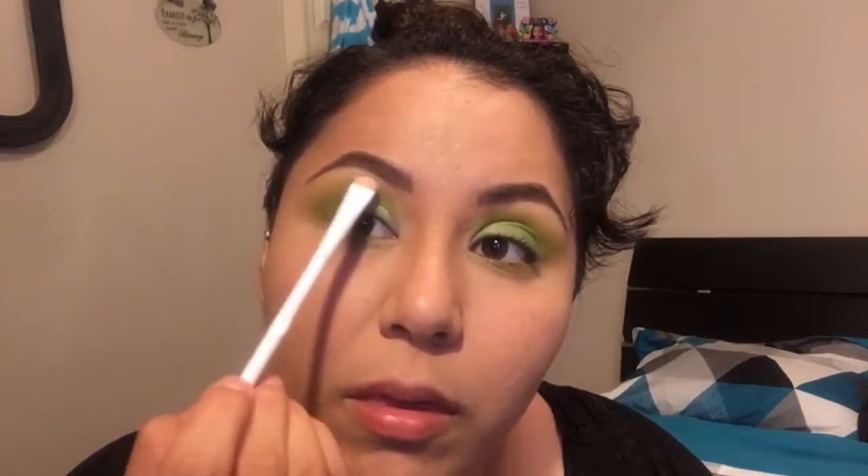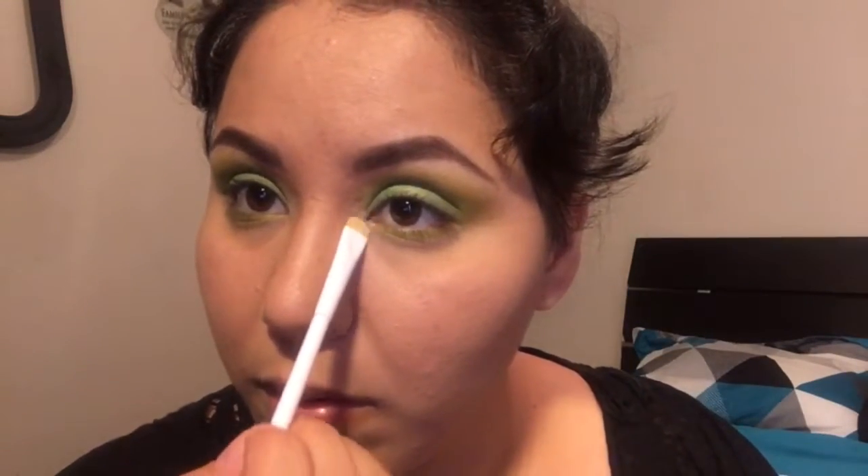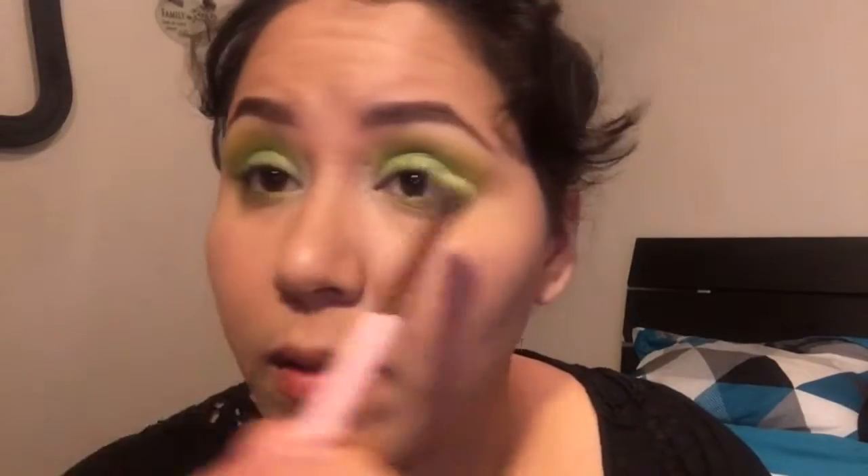I'm going in with a white matte color and using that on my brow bone as a highlight, just to lift up the brow bone a little. Then I'm taking an e.l.f. brush and using that metallic green color from the lid and putting it under my lashes as well. I'm also going in with a Milani Bella eyeshadow — it's like a slashed highlighter — and using that for my inner corners to brighten things up.